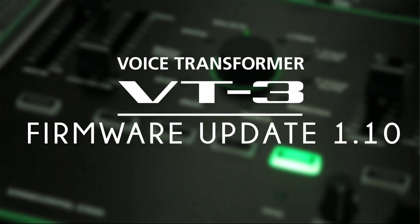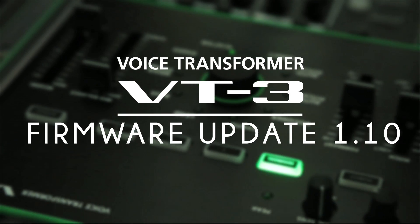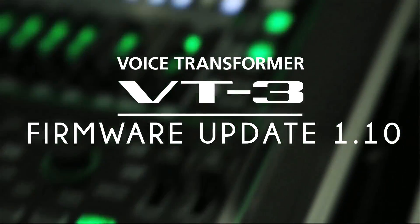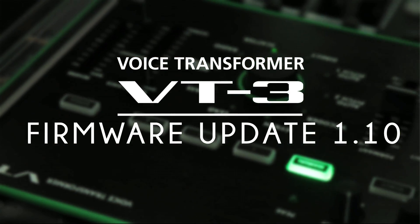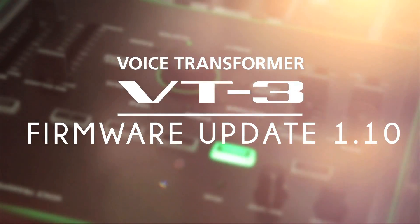Welcome to this video tutorial explaining all the new functions found in the 1.10 firmware upgrade for the VT3. This upgrade gives you twice the patch memory, improved character level balance, the possibility to send and receive controller data and control the pitch with MIDI notes through USB, as well as several other new setting options.